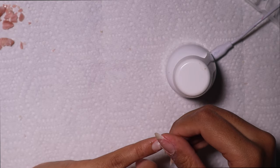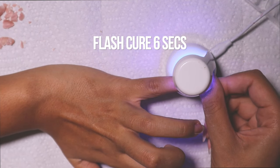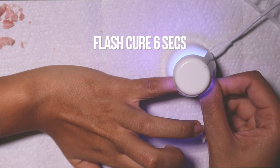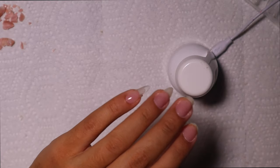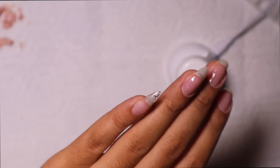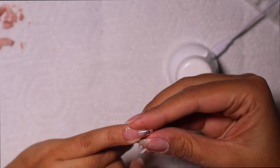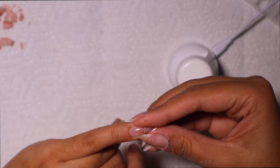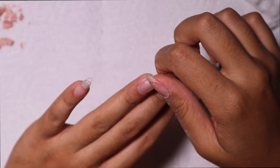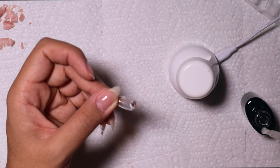Since the tips are pre-buffed I don't have to worry about buffing the inside of the nail, which is great. I started with my pinky — I tried a thin layer of builder gel on my nail plus a bead on the inside, but I got some spillage on my cuticle from too much product. Going forward I decided to just do the bead on the inside of the nail, since I already have base coat down. I repeated that for all my other nails.